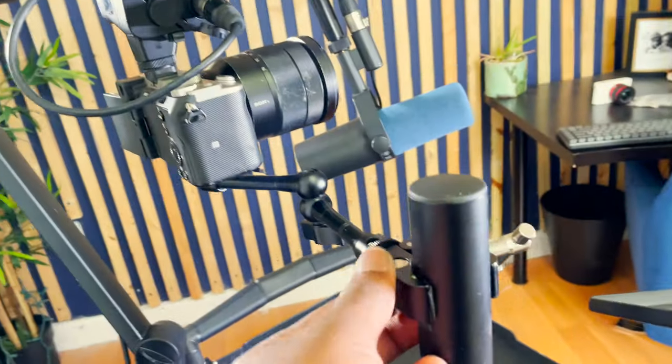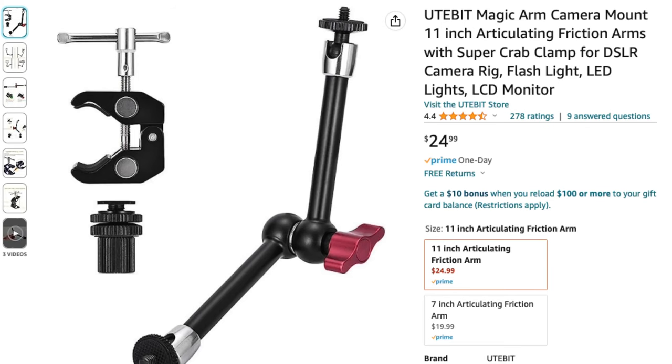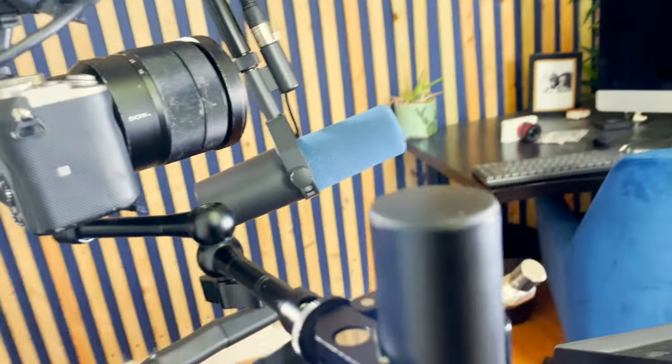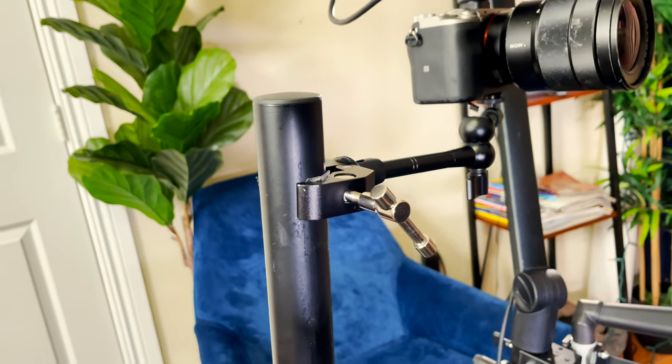Let's continue with this UT-Bit camera arm. This was also on Amazon and it holds up to four pounds. It holds my Sony A7C and my A7IV comfortably, and I grip it onto the WALL-E mount.